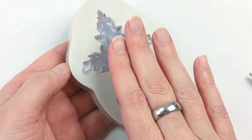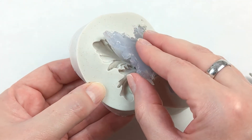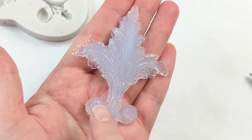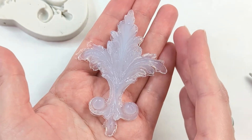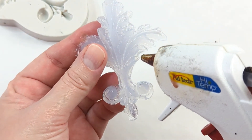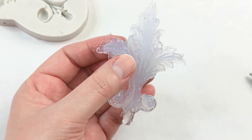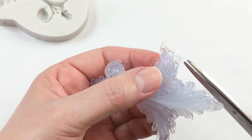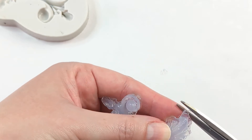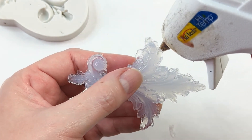Once your mold is completely filled, wait for it to be completely cool before trying to get it out of the mold. When you pull it off it should come off with no problem. You're also going to see that you might have a few bubbles. The great thing about hot glue is that you can use the tip of your hot glue gun to go over and make some little adjustments while it's still hot. You can also cut any excess off — you can just use regular scissors or the tip of the hot glue gun.